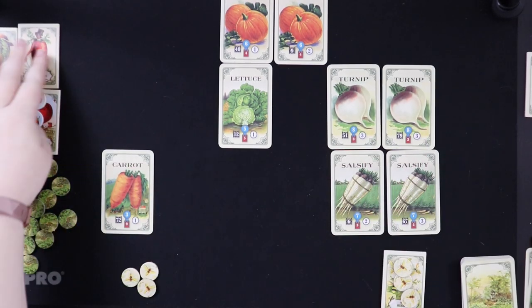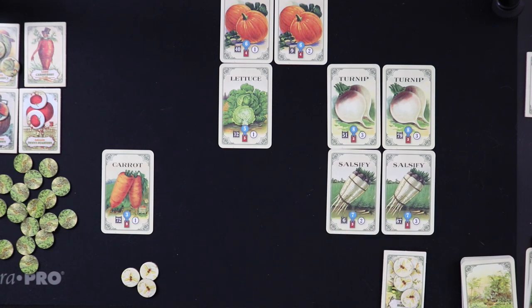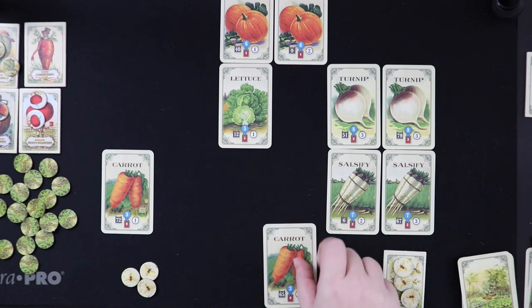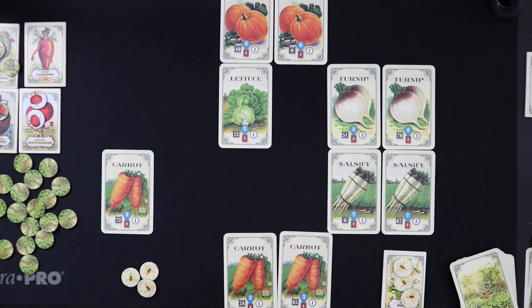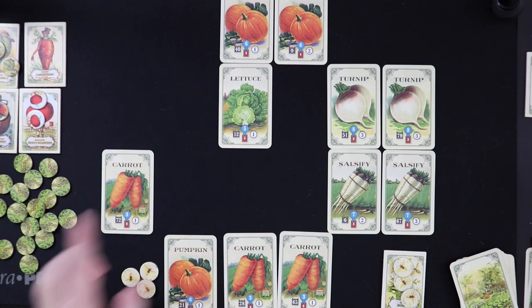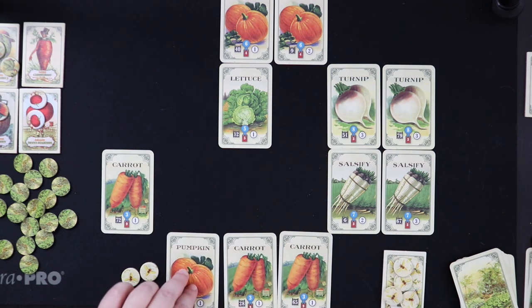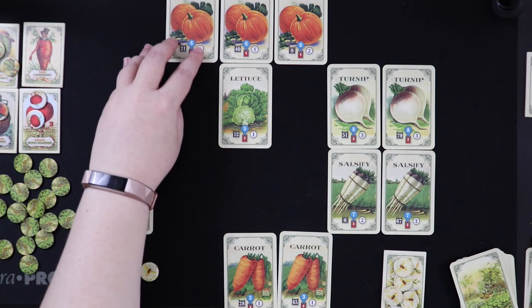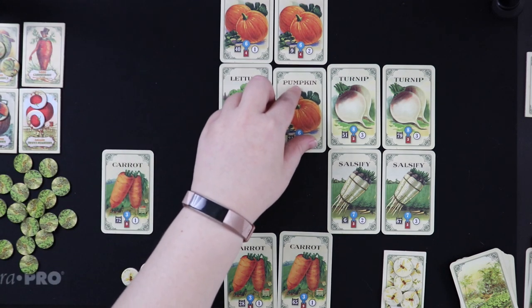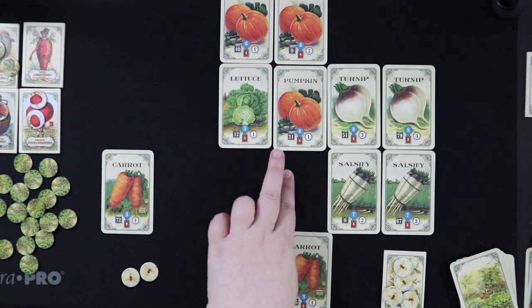We flip three more cards: two carrots and a pumpkin. Taking a carrot would finish the promenade, but three pumpkins adjacent would score 18 points — more than the promenade's 14. We take the pumpkin, gaining bees, and place it next to the lettuce so we now have three adjacent pumpkins scoring 18 points. One neighbor token is drawn: Mayor of Onion Town. The two carrots get discarded.